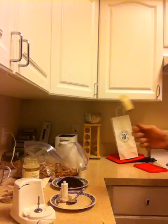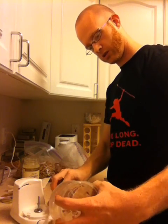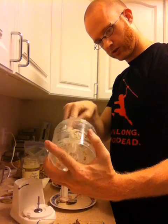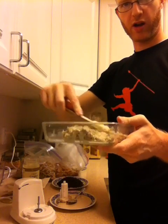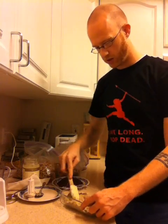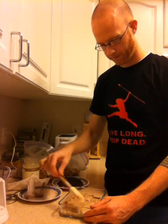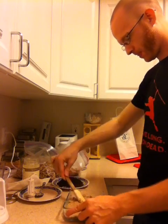There it is — my little scraper. It's really going to make this easier getting this thick goo out of the little processor. Now I'm pretty much just going to go over it, spread it out, and flatten it down. There are some nuts and stuff that didn't get obliterated, but that's fine — there's a little crunch in it. Just kind of spread it out and try to make it even.